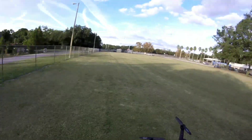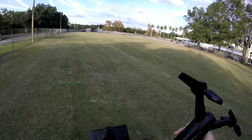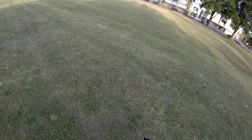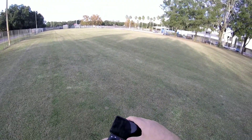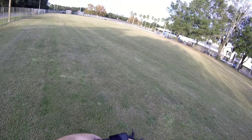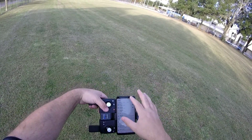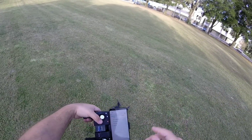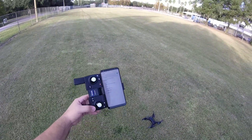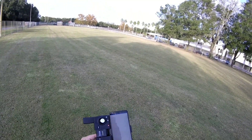First, turn on the drone — click the button and wait for the LED lights on the bottom to come on. There they are, green. Then turn on the transmitter, and it has bound to it — beautiful. Next I'm going to go to my Wi-Fi settings. Snaptain is showing up. It has connected. I'm going to open the Snaptain Nova app.